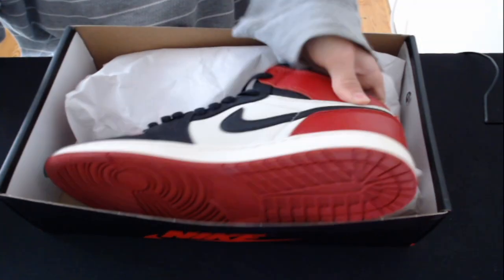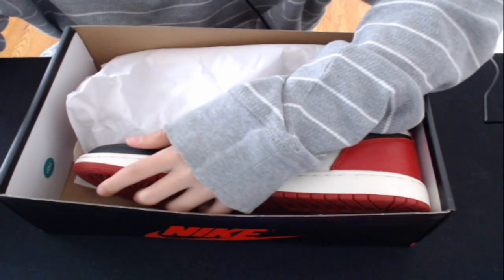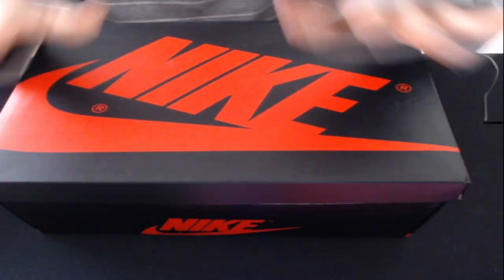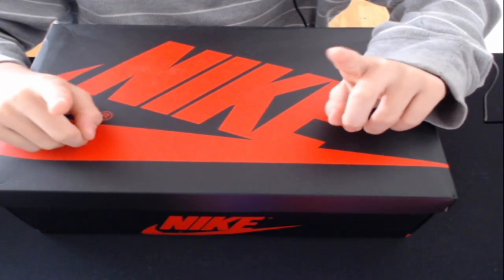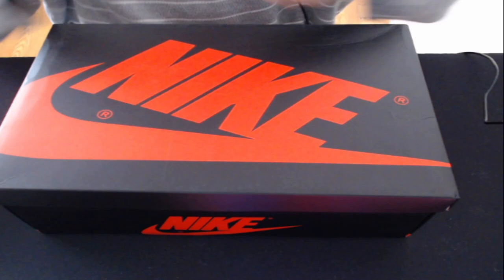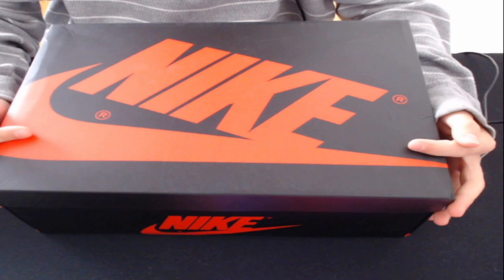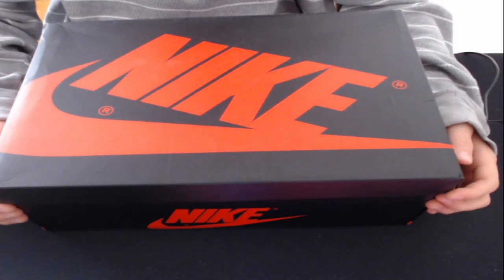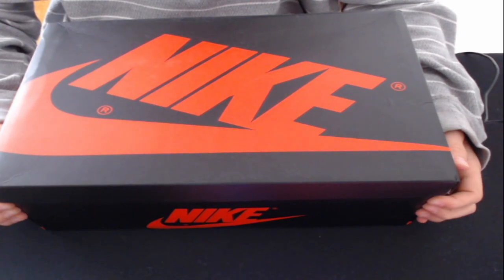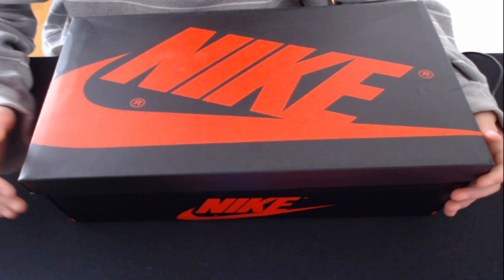Overall, I would highly recommend getting shoes from here. These are super high quality and they're pretty cheap. If you guys want to buy from Pancake.ru, I'll put all their information down in the description and I'll have my discount code which will save you 15 bucks. If you like this video, like and subscribe.